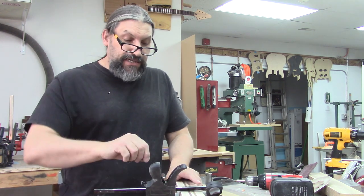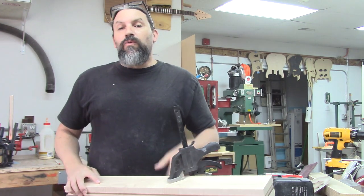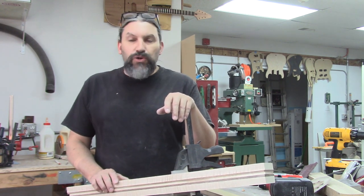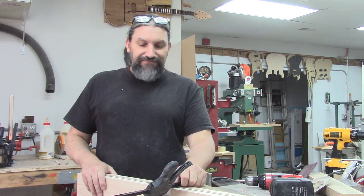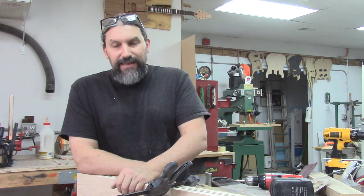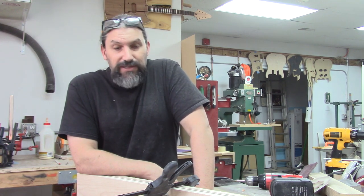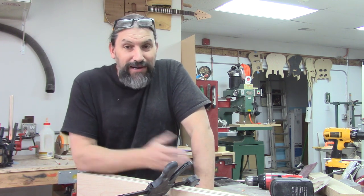Now I know what someone out there is saying as they're watching this video: 'That's all fine and good, but what do I do if I don't have a joiner, a planer, a thickness sander, a bandsaw?' The short answer is you don't. You've got to have some tools. You could use a hand plane and card scrapers and get excellent results if you're very skilled, but the fact of the matter is, if you want to do a bunch of these quickly, you're going to need to add electricity to the arrangement.